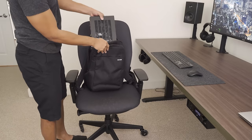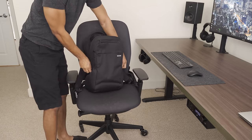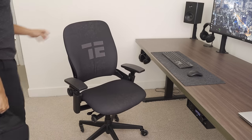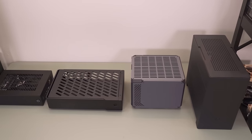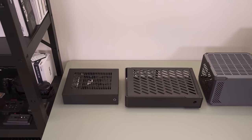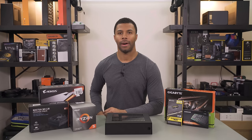It may be difficult on camera to realize how small this case actually is. So for scale, let's put it up next to some of the more popular ITX cases right now. You can see it's a baby — a tiny, tiny case in comparison. It really is impressive that you can fit a dedicated GPU into something that small.